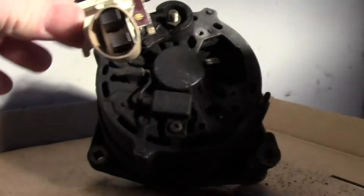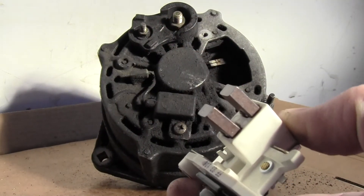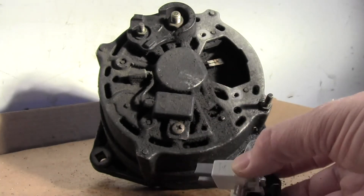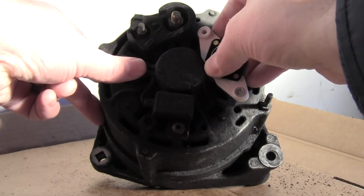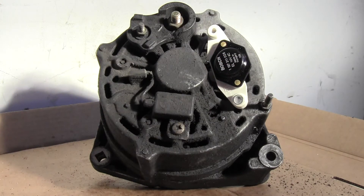I ordered a new one — you can see those brushes are going to be a lot better than what's on there. It goes in quite easily; it's kind of like a spring-mounted little deal.